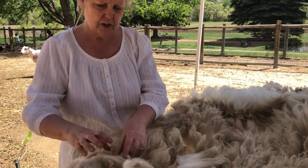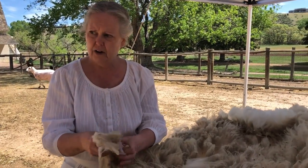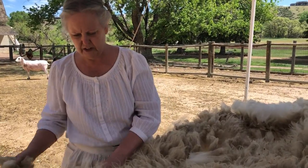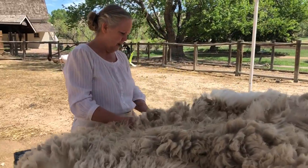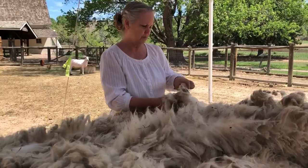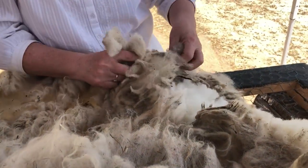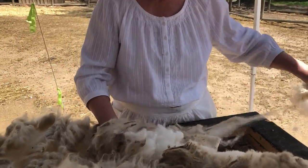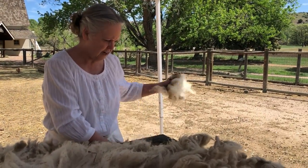So we skirt it — we take out the second cuts as much as we can. The belly of the sheep is hairy and that's not desirable, so we'll skirt out that part, or anything that's really badly felted, or around the dock — the tail end of the sheep — if there's a lot of manure. Here are some pieces we don't really want because they've got some manure in them, so we'll just skirt those out, then roll up the fleece with the nice beautiful side out.